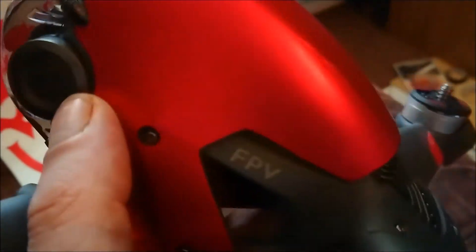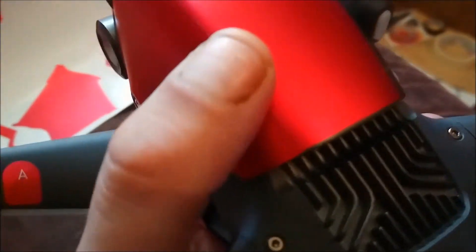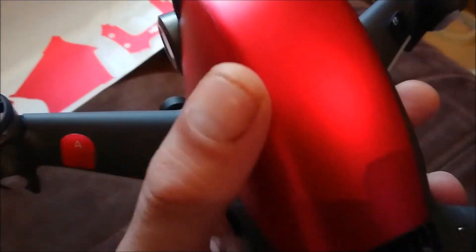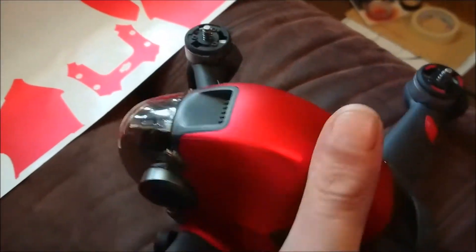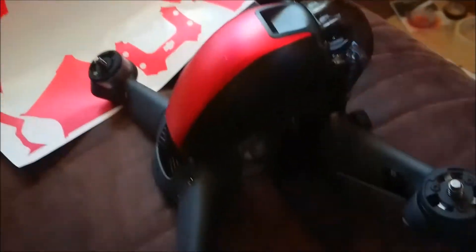I've stretched it and butted it up as close as I can. Same with the seam down here — rather than leaving a black gap I've stretched it slightly so it covers it completely. As I said, it takes a few minutes so don't rush it because you want it to look nice. Let's do the other side and then we'll have a red case.